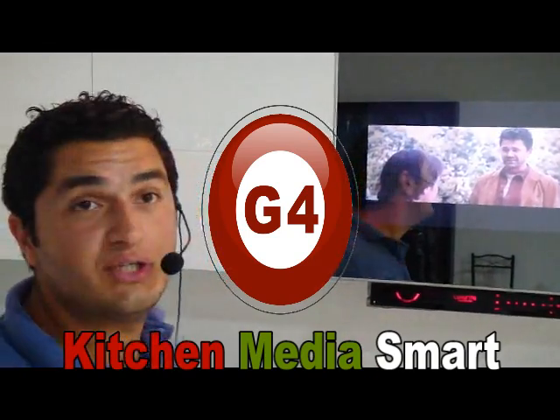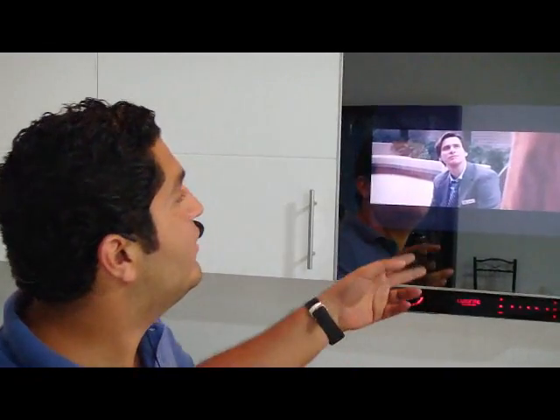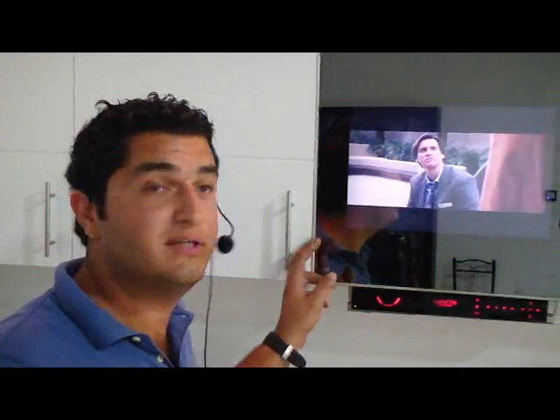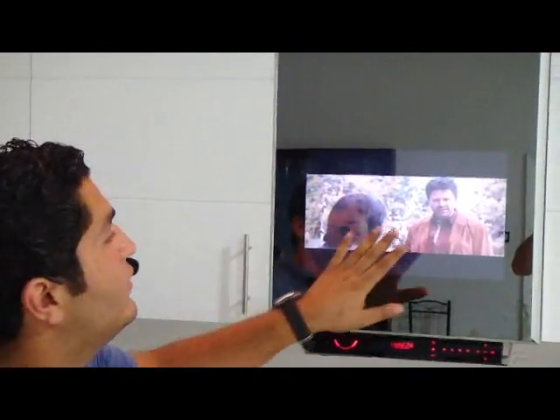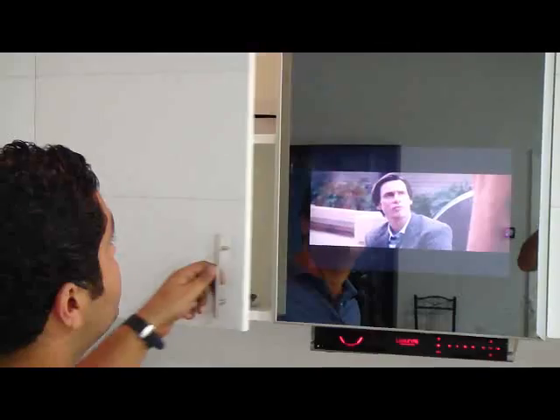We see many solutions in smart home, and we have this one solution for kitchens. It's very nice — we can fix it in any kitchen, beside the cabinets or the kitchen, like normal cabinets.